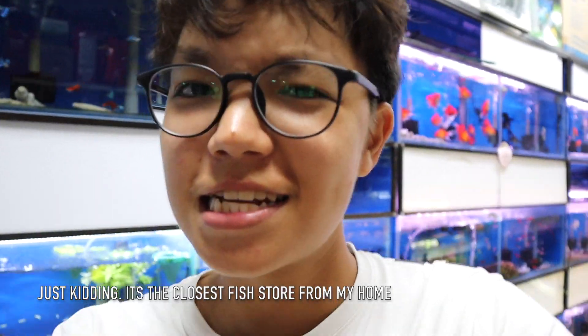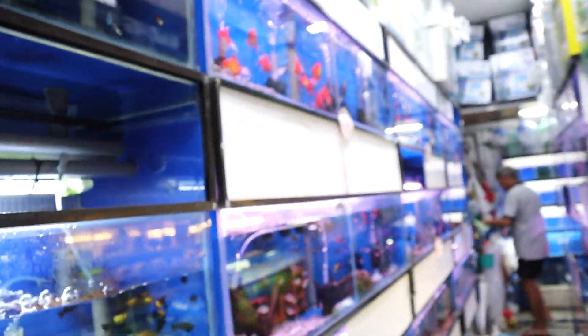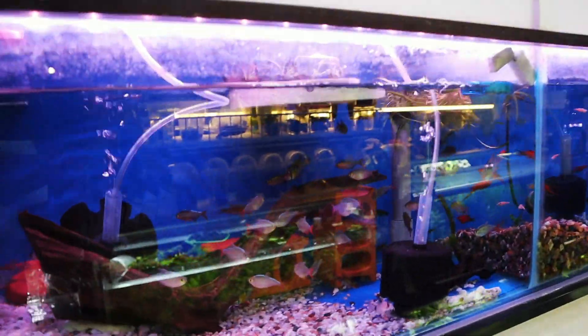We are here at 181 Aquarium, the store we always come to. Let's take a look at some of the fish here. We're looking for a nice red color fish — I'm thinking of cherry barbs, but let's take a look and see what we can get.